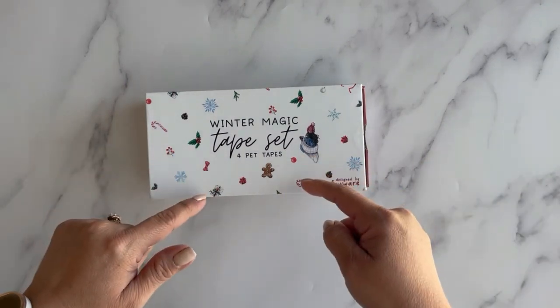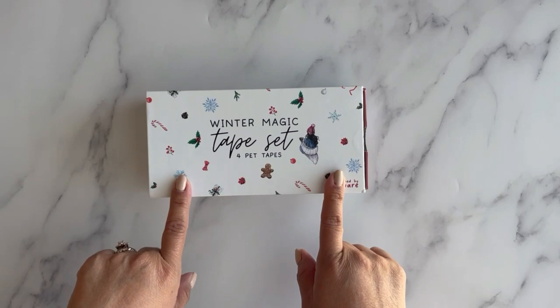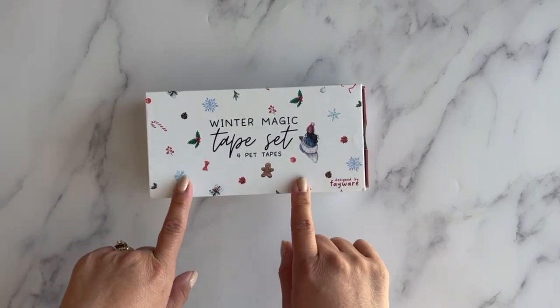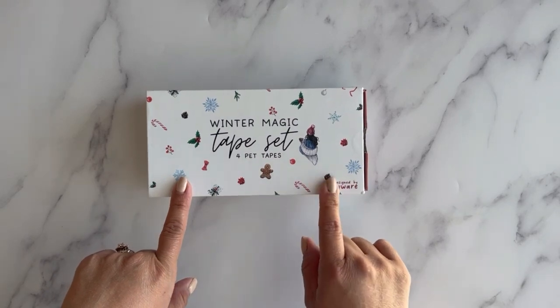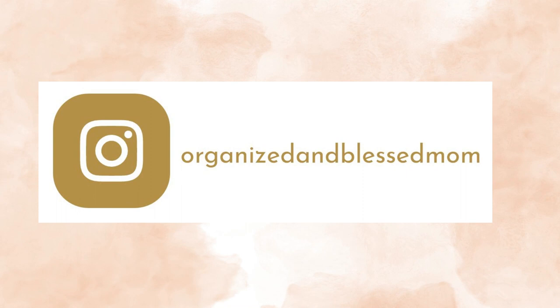Hello friends! In today's video I will do an unboxing of this winter magic tape set and we're going to do a real quick page with these stickers. My name is Belinda, I'm the founder of Organizing Blessed Mom.